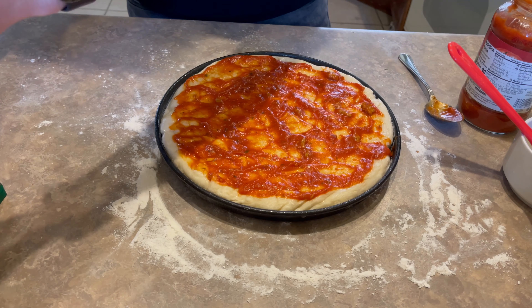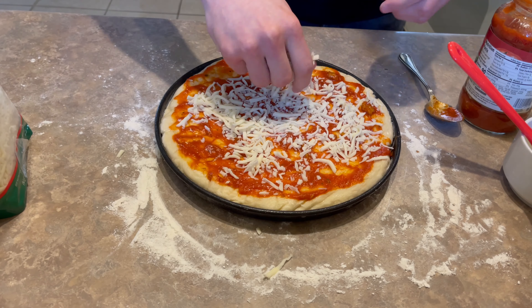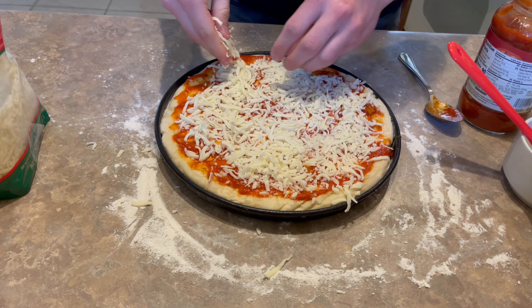Now, for my favorite part, we're going to start adding our cheese to the surface. Make sure you spread it nice and evenly. It is up to you how much cheese you want to use — in my case, I like it very cheesy. Even though that's cheesy!